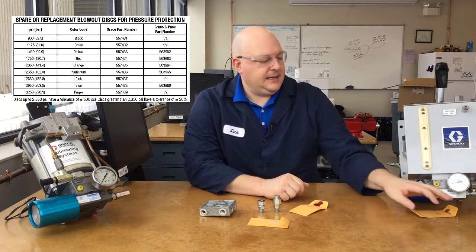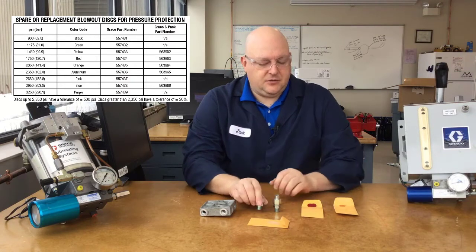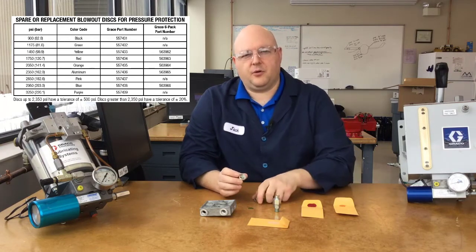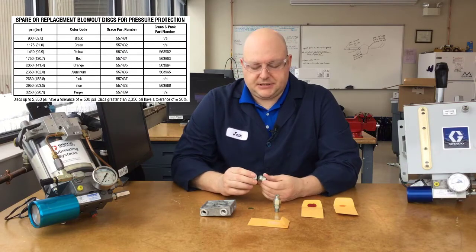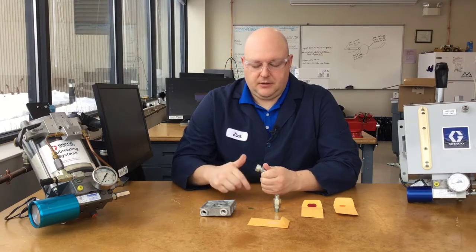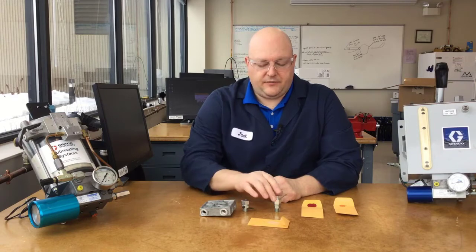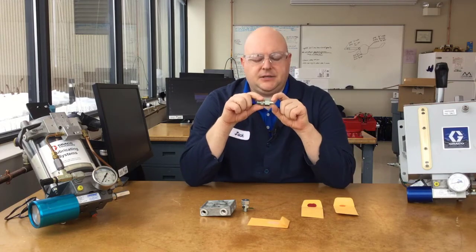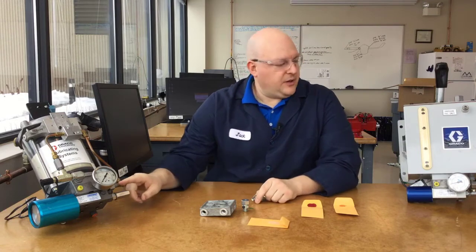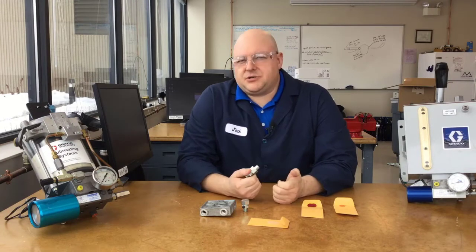The yellow blowout discs are just for oil — great for an oil system, but a system for grease needs discs rated for higher pressure. The red blowout discs are the next step up, and the orange blowout discs are the step after that. If you're building a system for grease, take this apart, get that yellow disc out, and replace it with either a red or an orange one depending on your system's needs. They sandwich in between the two pieces of the fitting. The standard blowout has a flush face and just squirts to atmosphere on over-pressure. The tube blowout has a threaded spud that lets you connect tubing — whether using our blowout assembly or your own system with a pressure switch or remote-mounted relief line.